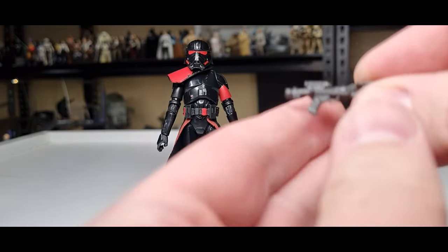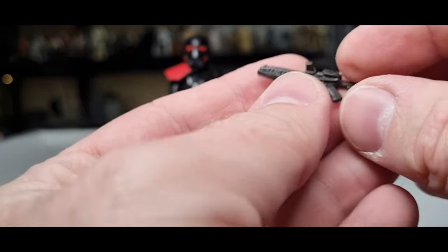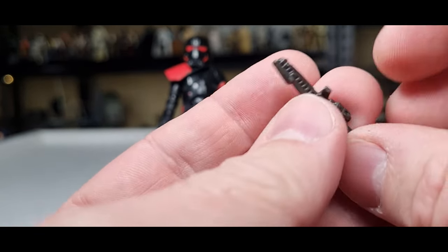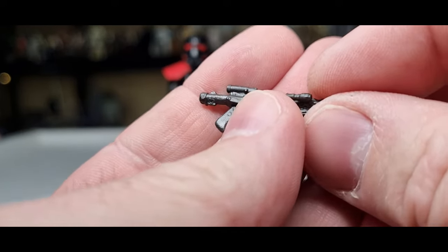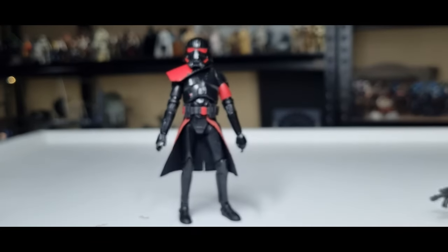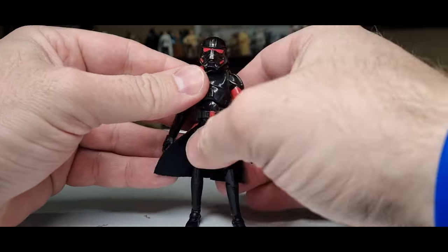Accessory-wise, it just comes with a standard E11 blaster — no real paint detail on that one. I kind of want to give him a bigger blaster rifle instead of this little one, so I'll dig through my accessory bin because I think it'd be a little more menacing with a bigger blaster rather than just a standard E11. We know how badly stormtroopers shoot — maybe it's the stormtroopers, not the gun.